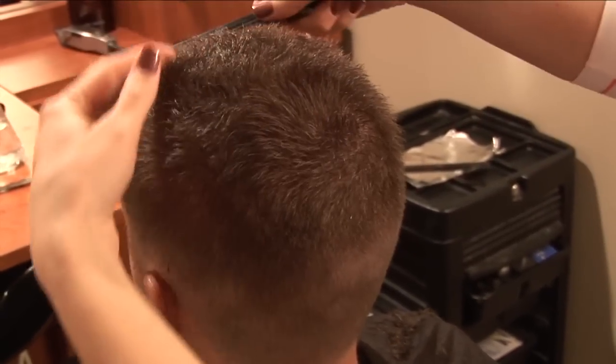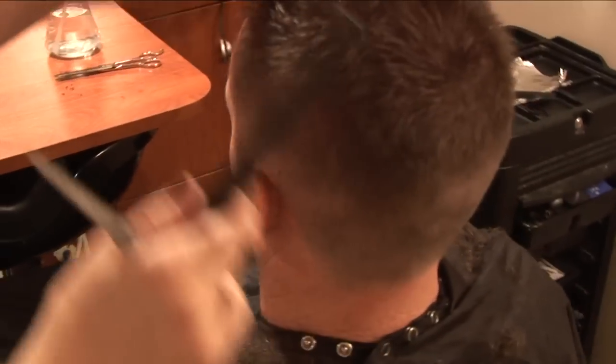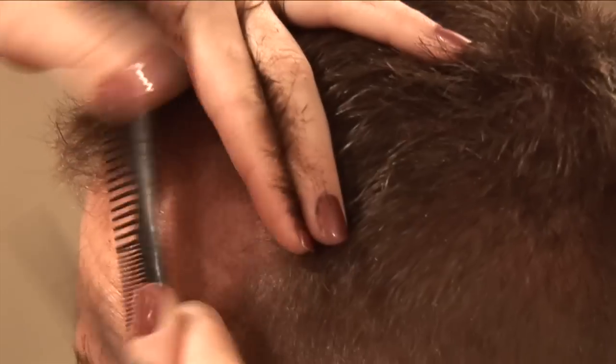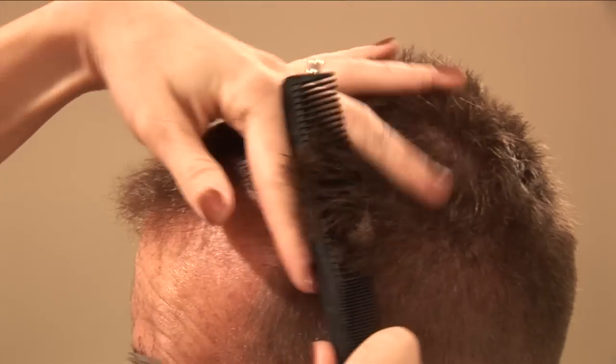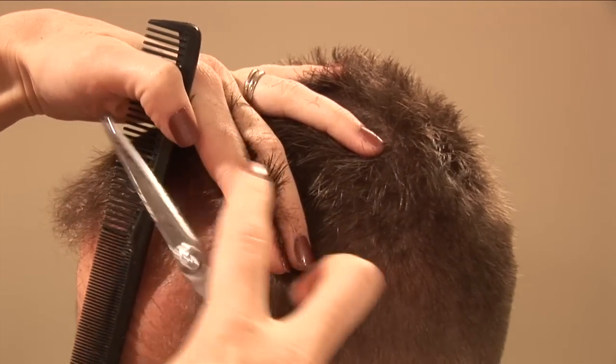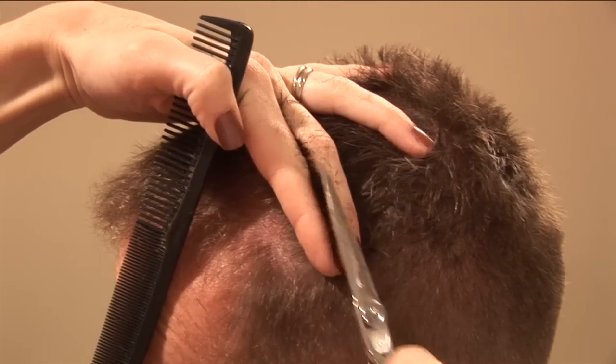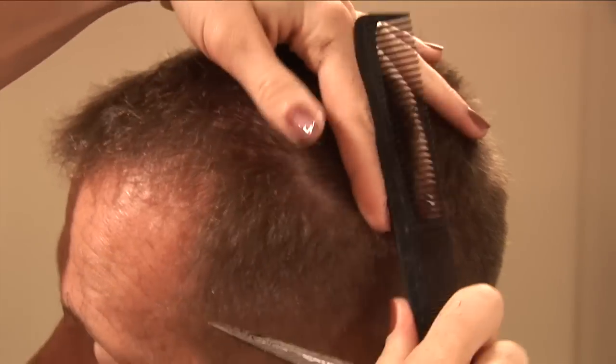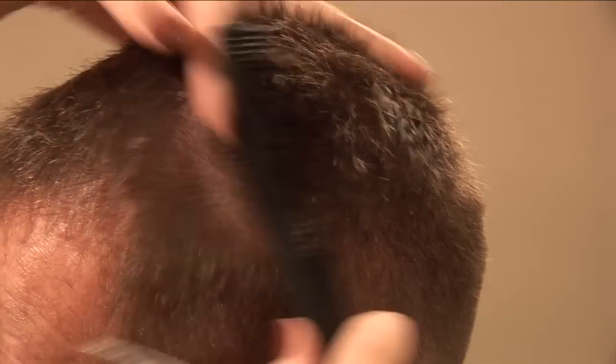Now on this side of the head, since I'm right-handed, I usually go over here and face the person and do one more section just to get the round of the head. See how there's still the guides? That part gets missed when I'm standing over there. So I like to stand in front of my work to finish this little corner.